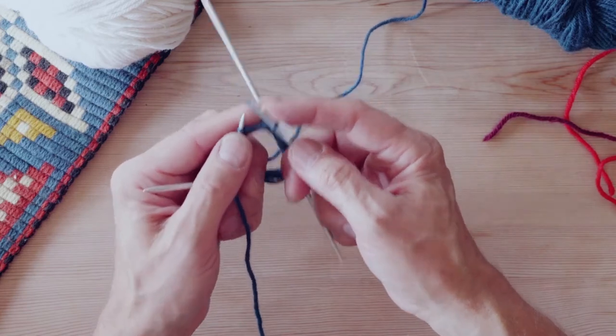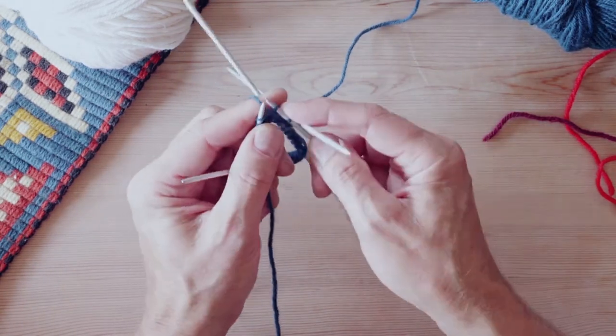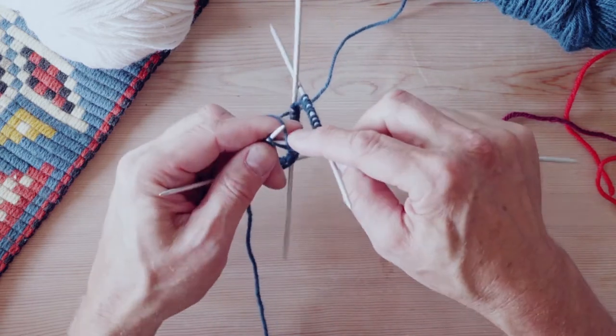But you see, when you knit and purl this way, the yarn is always on the finger and you're not moving your finger. The finger is always behind the needle.